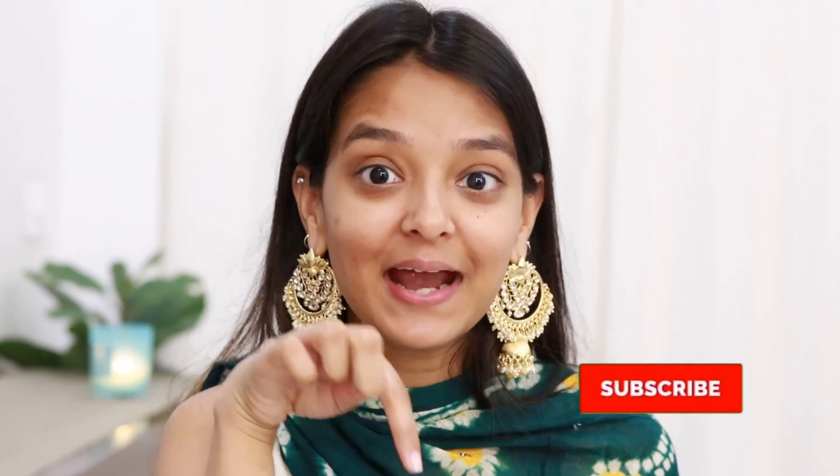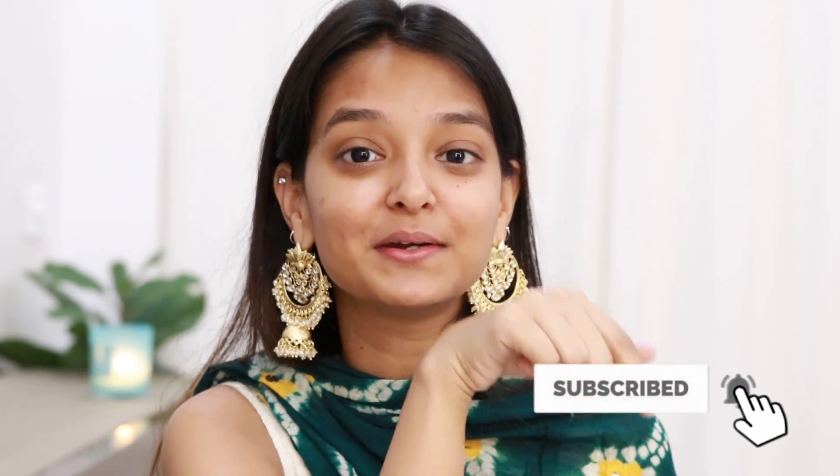I've been mentioning in my previous videos that the majority of my audience isn't subscribed to my channel, which is kind of demotivating. If you are one of them, you should subscribe right now — hit the red subscribe button with the bell icon so you are notified whenever I upload a new video.